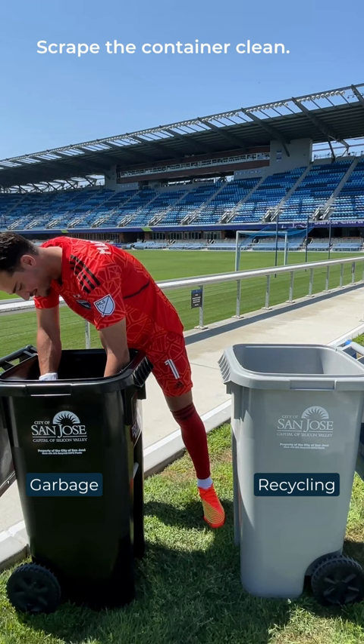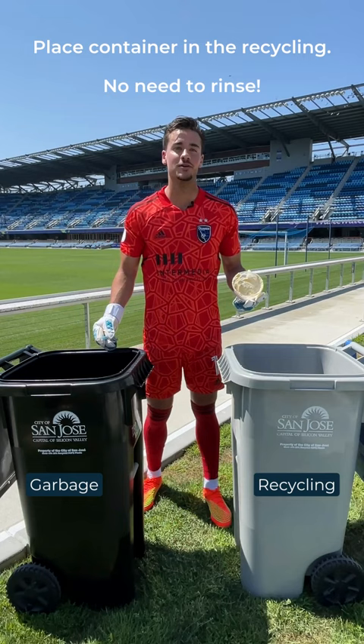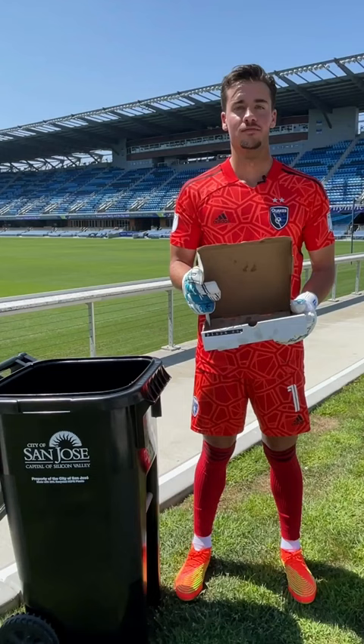That's good enough. Lastly, put your newly emptied and scraped container in the recycling. No need to rinse. Food-soiled containers like this go in the garbage.